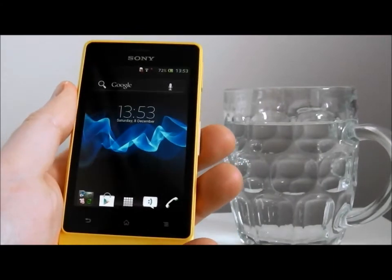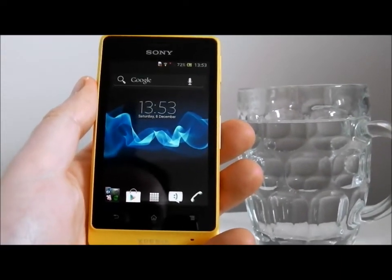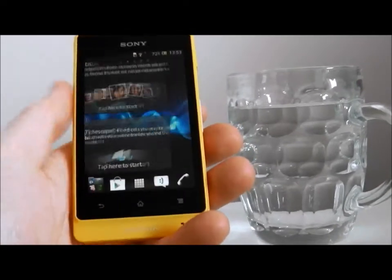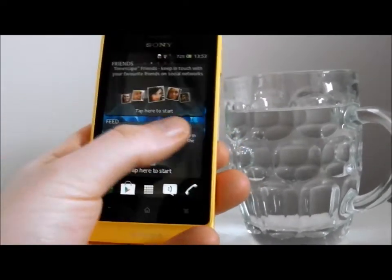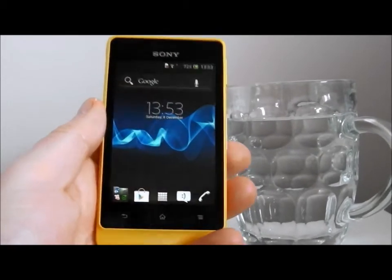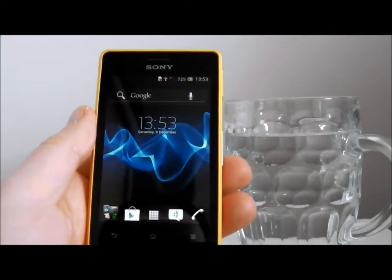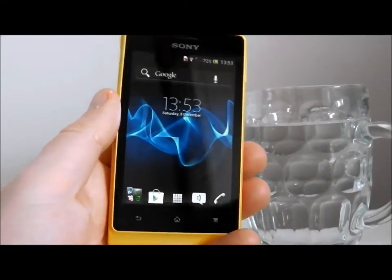Hello and welcome to Reviewify.co.uk's quick review of the Sony Xperia Go. This is a fantastic little Sony Android phone. It did come with Gingerbread installed out of the box, but you can very quickly and easily update this now to Ice Cream Sandwich, so it's running the latest operating system.